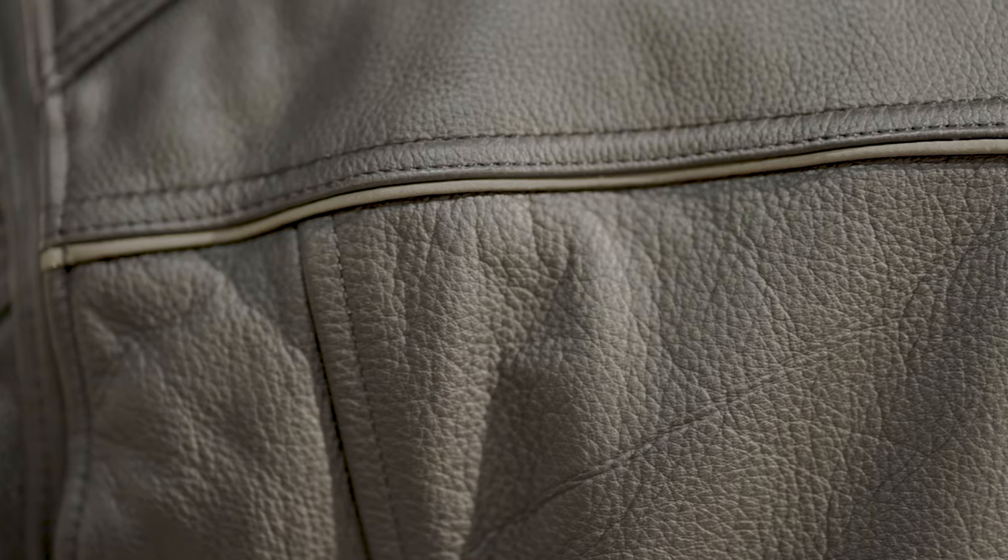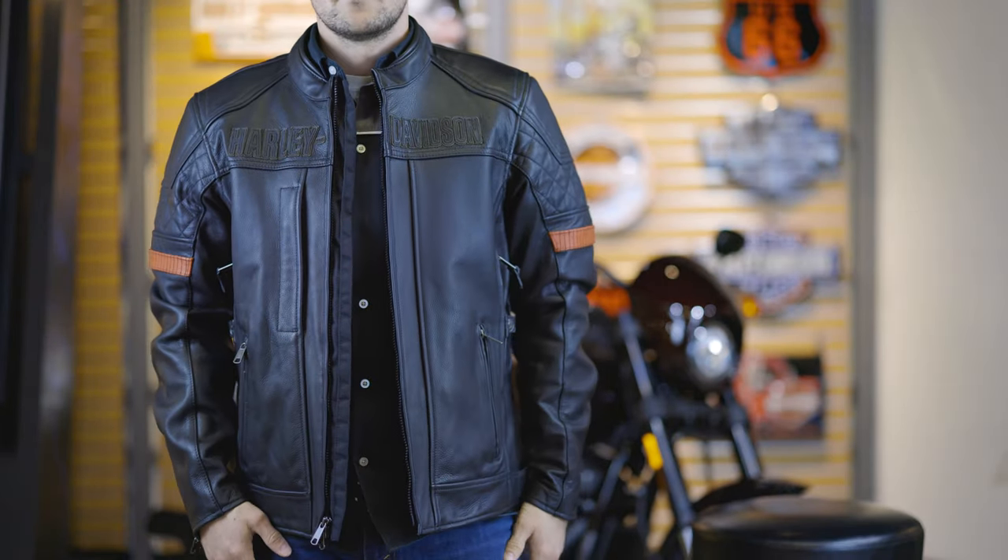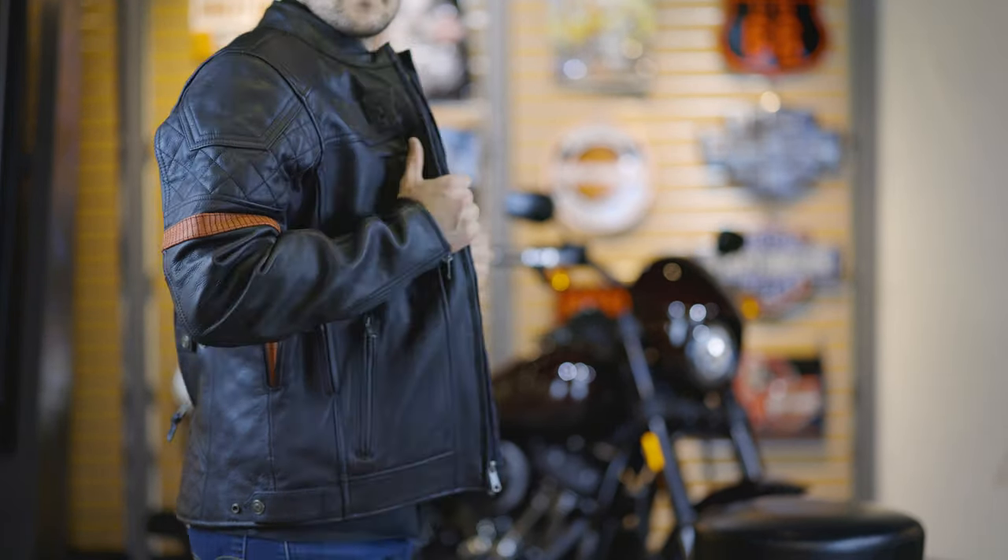When we review jackets here, we decided we really want to look at three different things. We want to talk about the construction of the jacket — how is it finished and what kind of safety is it going to offer you? Then we like to talk about the fit and the finish: what is it styled like, how is it going to fit, and what body types is it going to work well for? And finally we talk about the functionality — what features does it have that might be useful to you as a rider?